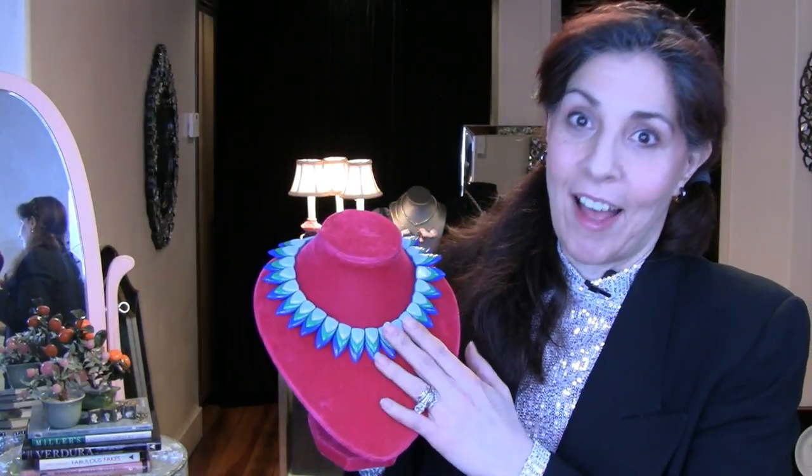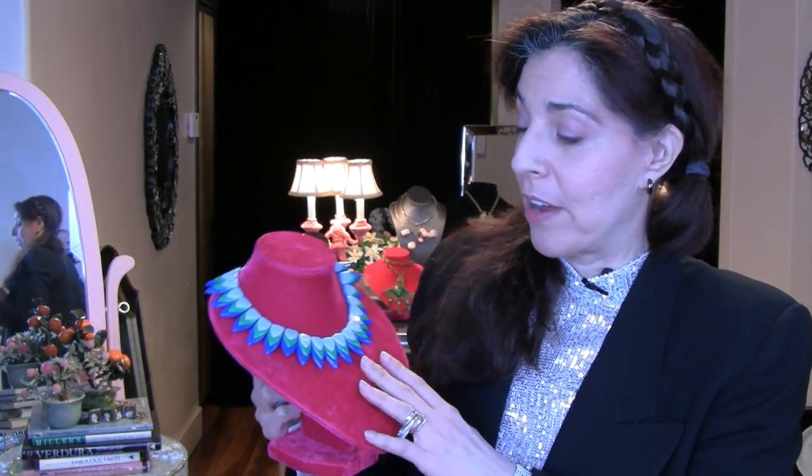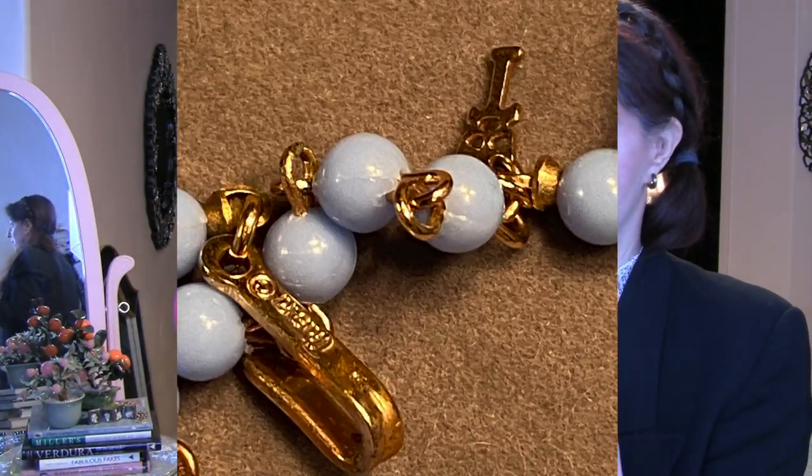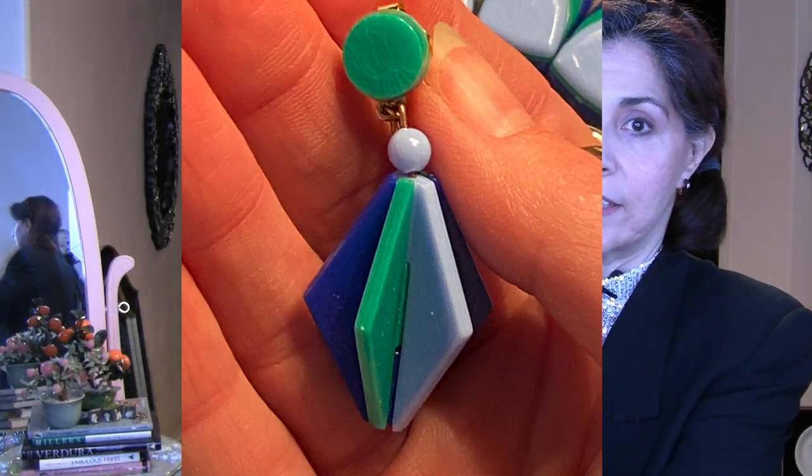And finally, even though this is plastic, this is also highly collectible, coveted, and rare. This is a Trifari — the pop art modernist movement, 1960s. It's layered lucite and it almost forms a peacock feather. But when you see the earrings, they are space age, so it crosses over into space age, which was also modernist. You can see that kind of three-dimensional quality. These will always be wearable, always collectible, always valuable.